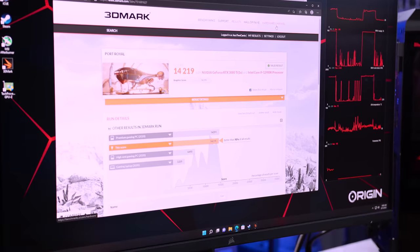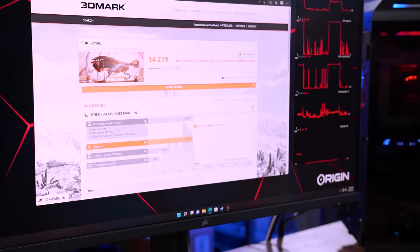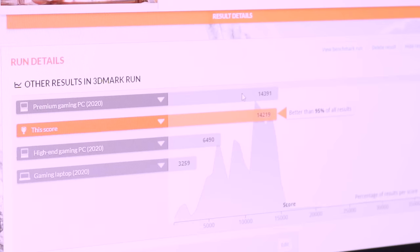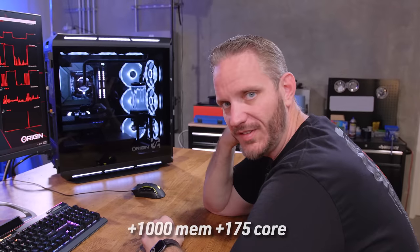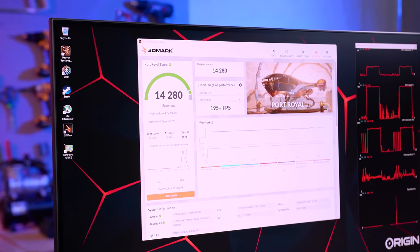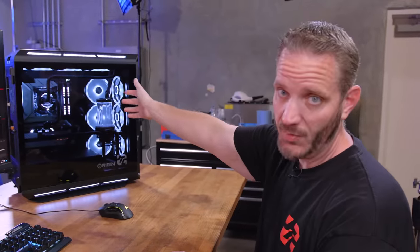We're still at 95th percentile — 95% better than all results. This system is being listed at $14,391 as a premium gaming PC. I notice there's a 2080 Ti SLI system nearby, so a 3080 Ti has just about matched that. I turned off iCUE to free up any extra headroom for the CPU. I also need to be mindful of potential GDDR6X memory errors during the run.